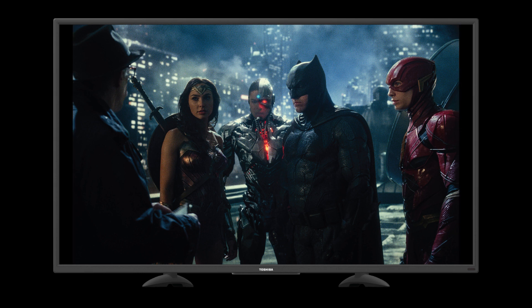Aspect ratio is really a tool of presentation. The image that we're seeing is pulled from a much bigger raw file and cropped down for presentation. Why this is a big deal for Justice League is that no blockbuster has ever been presented in this large of a format.